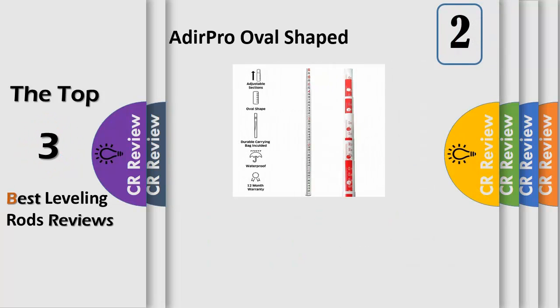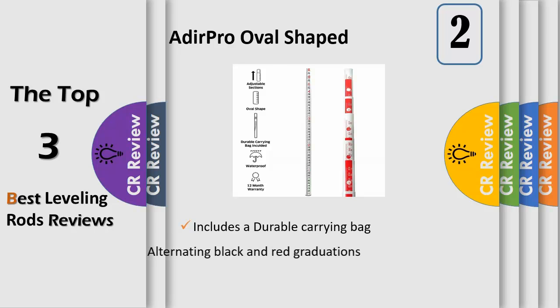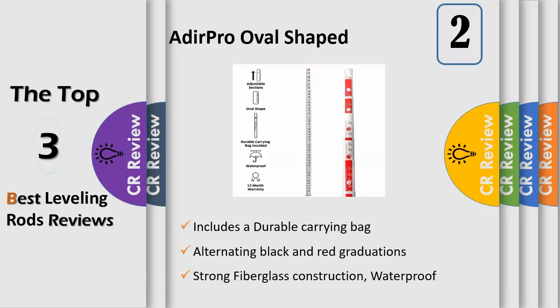The Adair Pro 25 Single Piece Surveyor's Leveling Oval Shaped Rod is a perfect measuring tool for construction and surveying professionals. It can be collapsed from 25 feet to 58.5 inches for easy storage and portability. It has easy to read measurements in feet and tenths or feet and inches, marked by alternating black and red graduations with a white background. It has adjustable sections that provide choices of length, and these sections can be locked to secure the desired measurement.